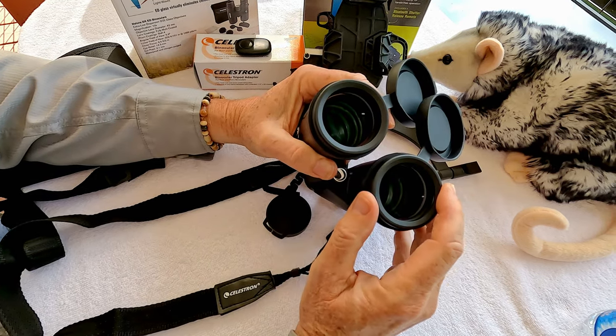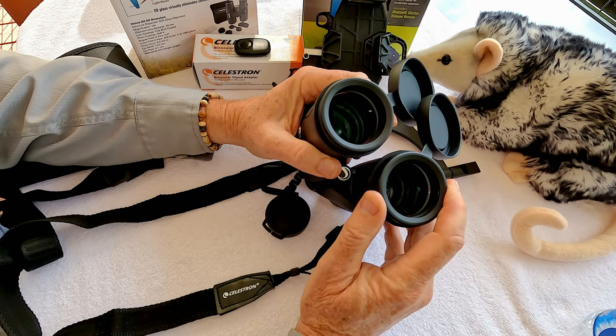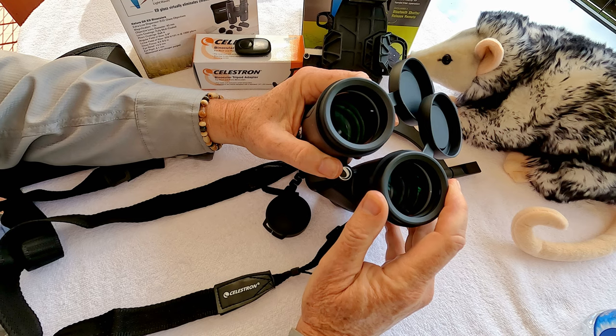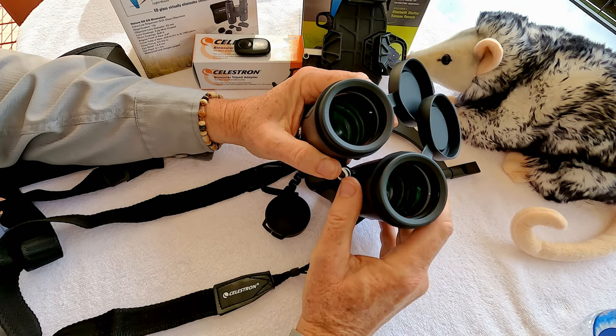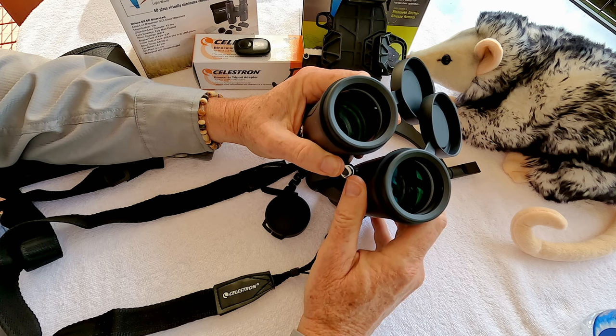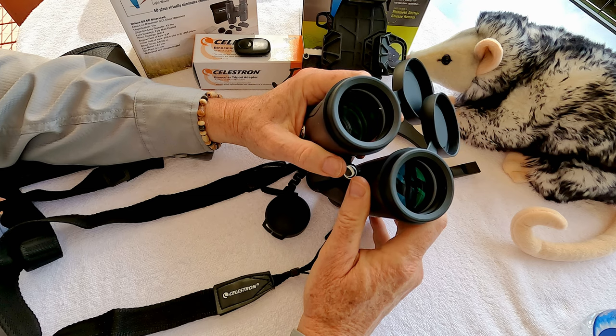Here are some of the features: 42mm objective lenses, and extra low dispersion lenses that let in a lot of light and greatly reduce chromatic aberration. With birds, for example, you might see one perched on a branch against a really strong sunny background, or any number of high contrast situations, especially with regard to the sun.